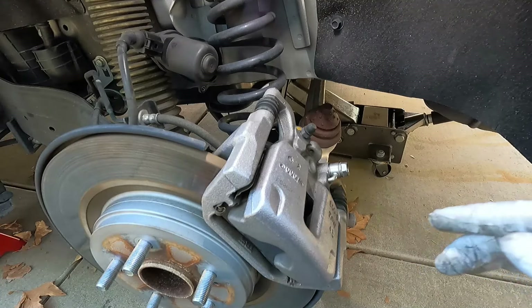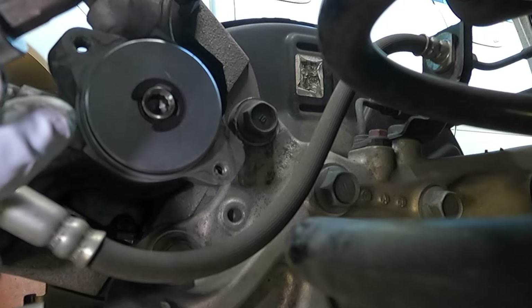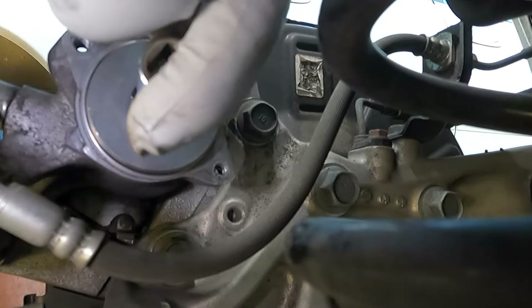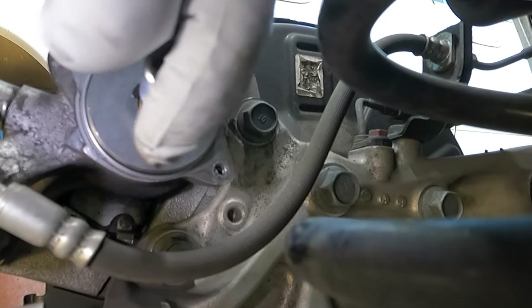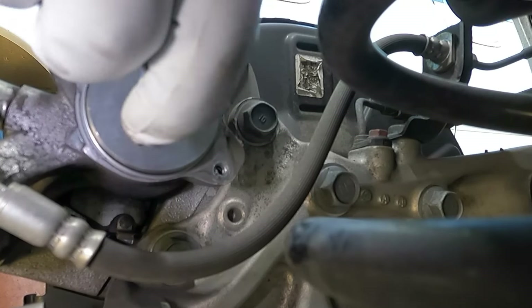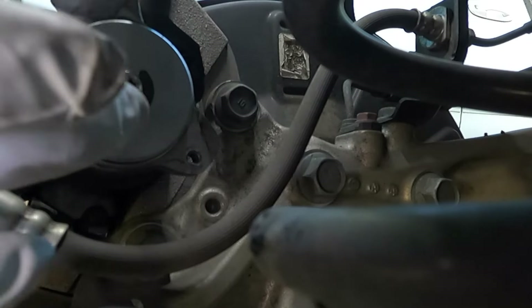Here on the inside you can see the mechanism that we need to wind back. I'm going to use this T45 torx bit, put it right in through that opening, and then just turn it clockwise until it stops. It's a pretty easy turning mechanism — you don't even need to use a ratchet. Just turn it all the way in until it stops turning.